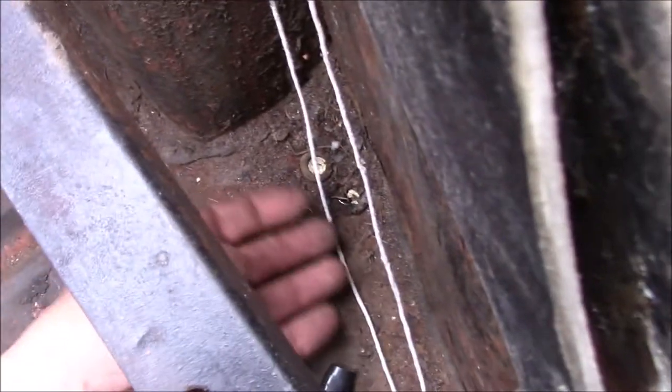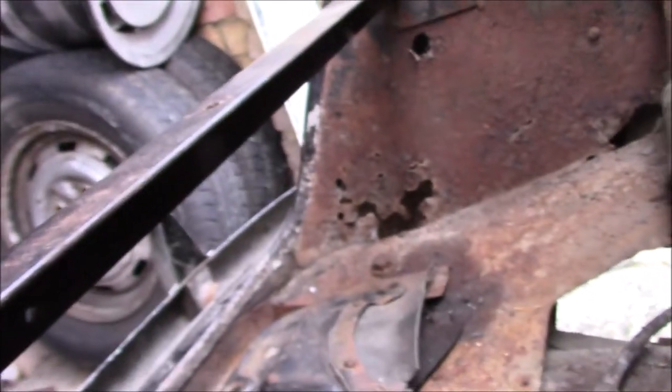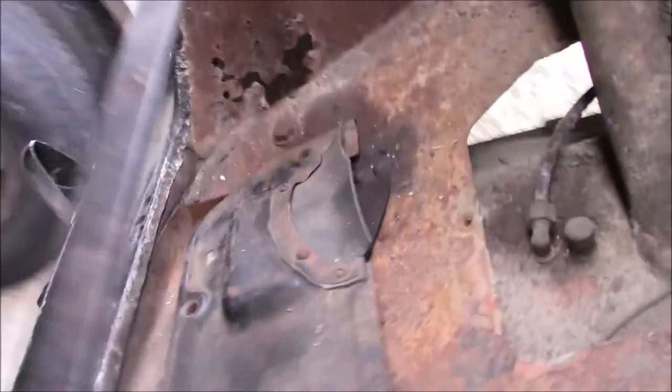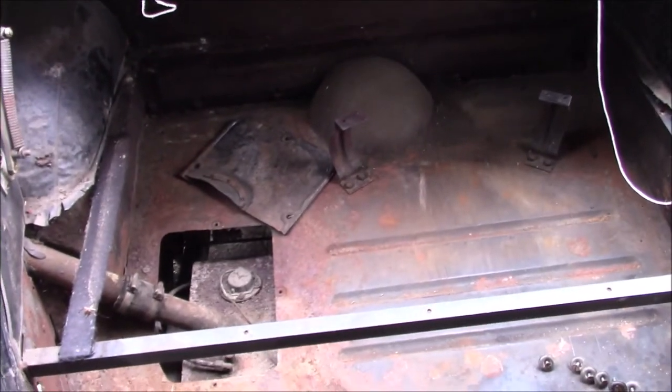Should be a little easier to get the wiring in here now. The wiring runs on the back of this angle iron section, so I'll be able to see what I'm doing a bit better without that boot floor in. Let's give this a scrub.